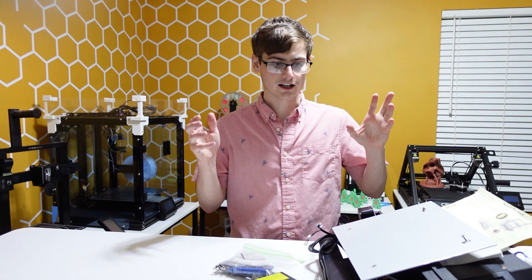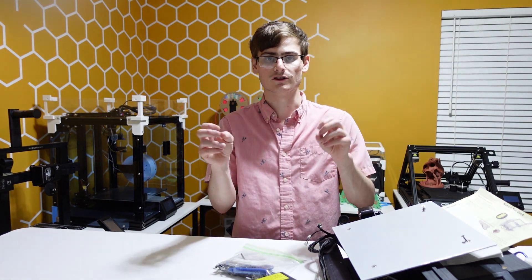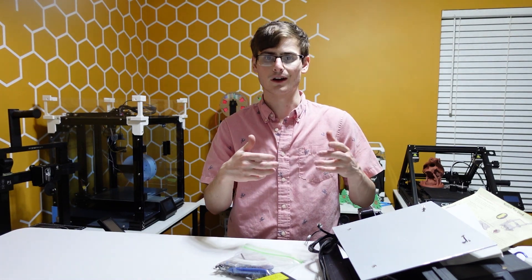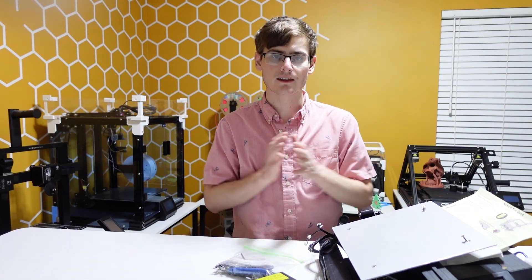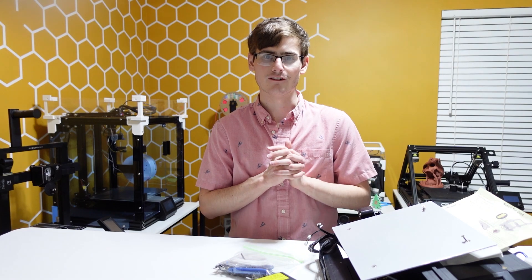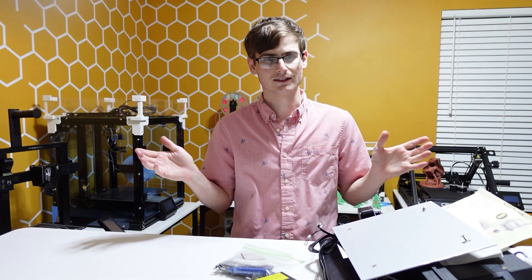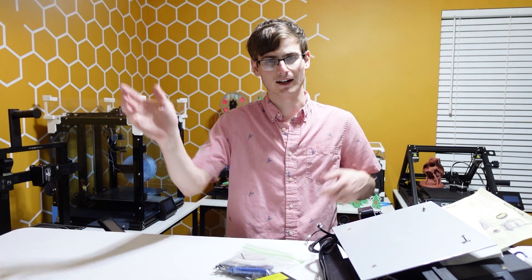Anyway guys, if you want to purchase one of these used for-parts machines because you want to take the gamble to see if they work, I'm gonna have a link in the description on where you can find that. But anyway, this is what you get in one of those $59 printers. Guys, catch you on the next one. Have a happy new year and Merry Christmas. Bye, guys.